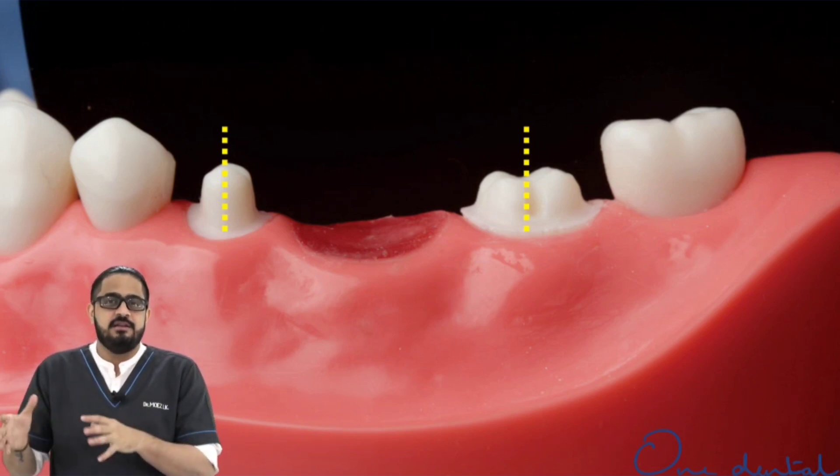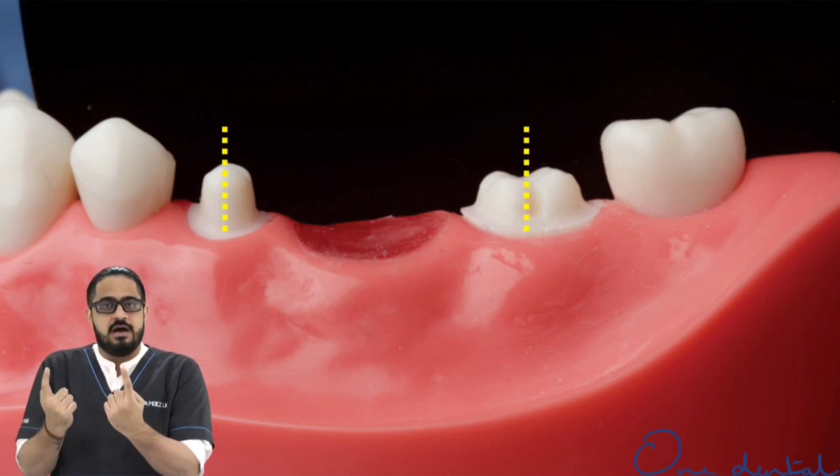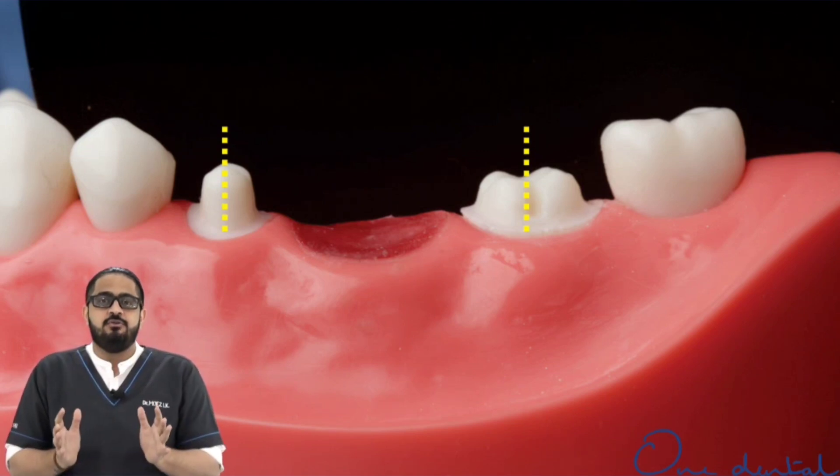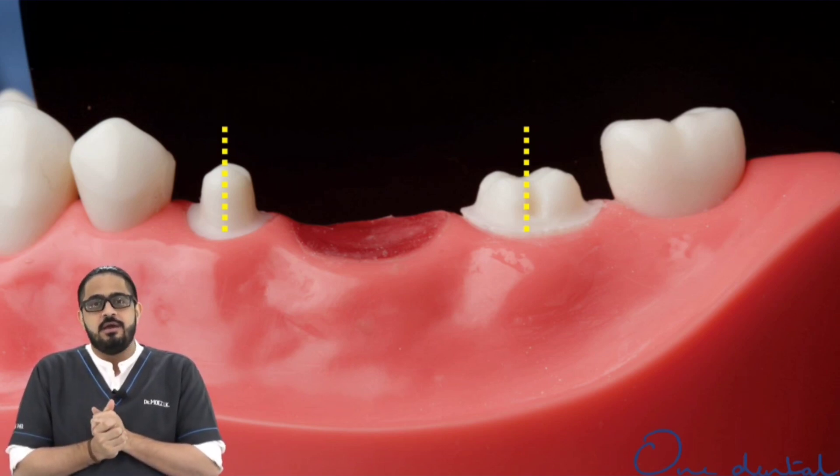This is a simple clinical way to gauge it. If you wish to, you could make a quick impression, pour a cast out of it, and check on the cast. Whatever you do, make sure you have the desired parallelism in your preparations.